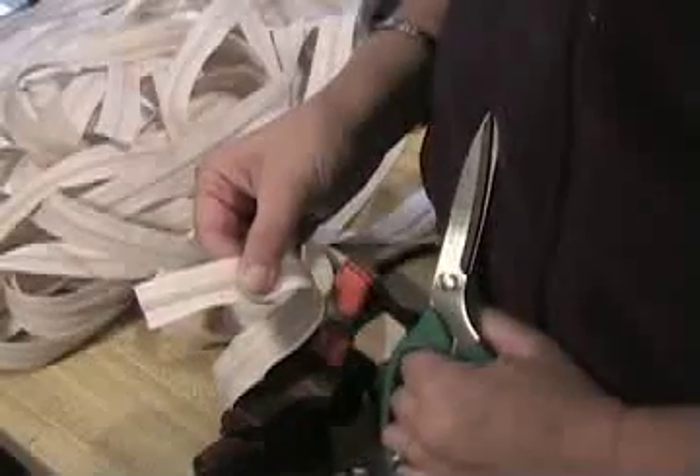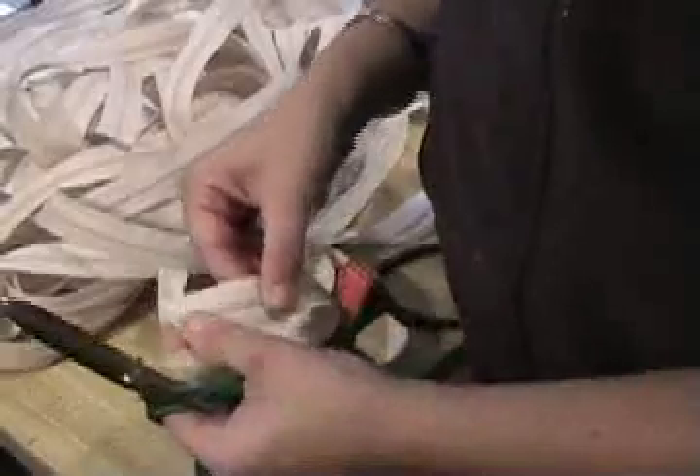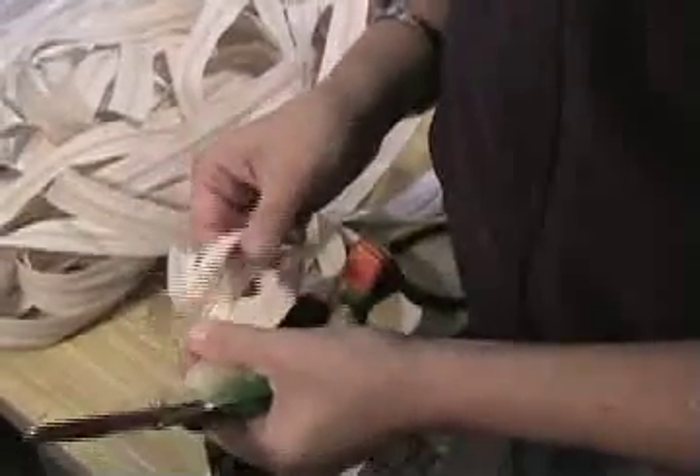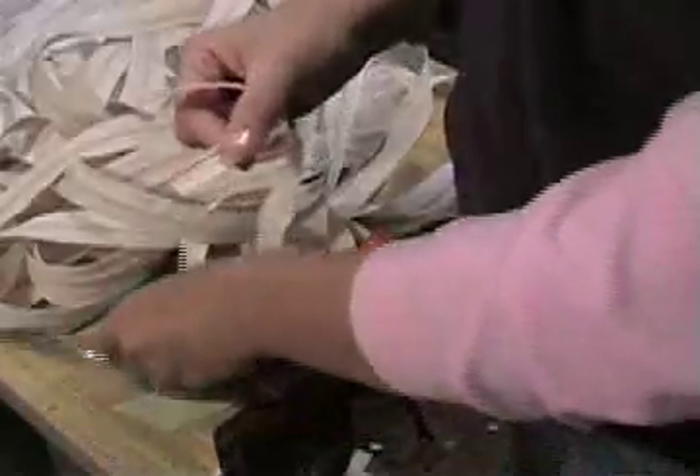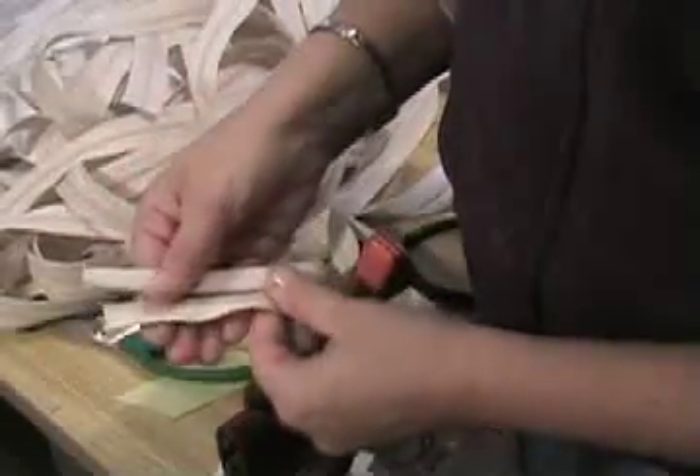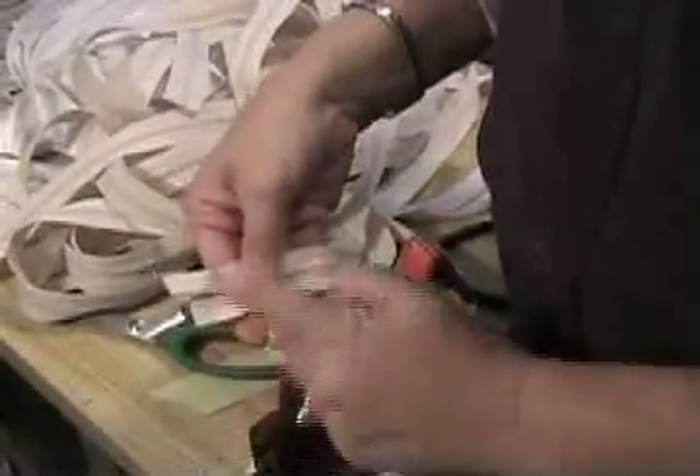The first thing is you want to take your tape, pull it apart, and it doesn't really matter how far down. Cut off one side about a fourth of an inch shorter than the other side, so you have one longer side.